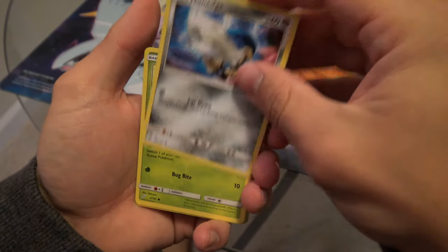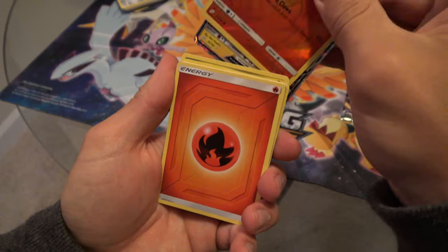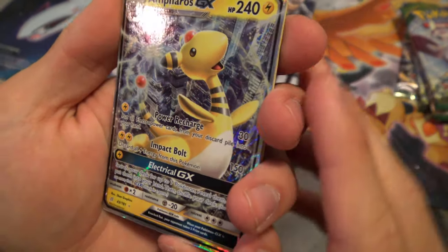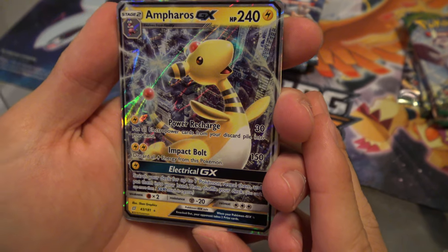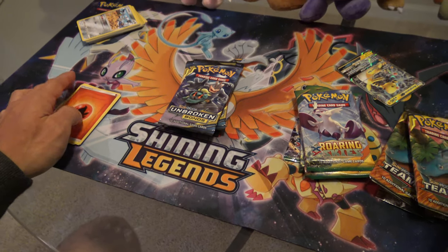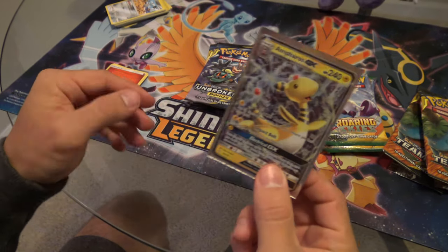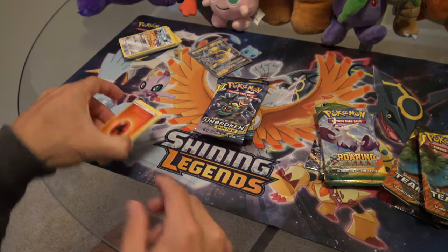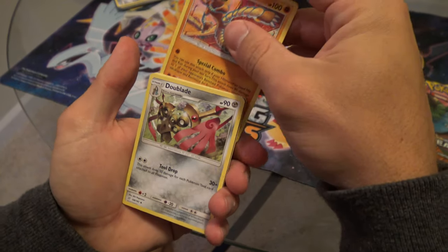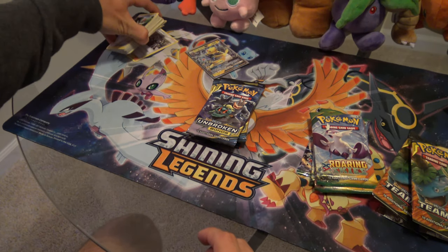Team Up pack four: Haunter, Staryu, Honedge, Weedle — that's a new one — Totodile, holographic Litten — and oh! Ampharos GX! I almost skipped the most important card. There's our first GX pull — Ampharos GX. We're putting this off to the side and actually going to sleeve it up right away, because like I mentioned earlier in the video, when this goes in the binder it'll already be pre-sleeved. We also got Fire Energy, Nanu, Hitmonlee, Doublade, and the code card. Not too bad — one GX pull from four Team Up packs.